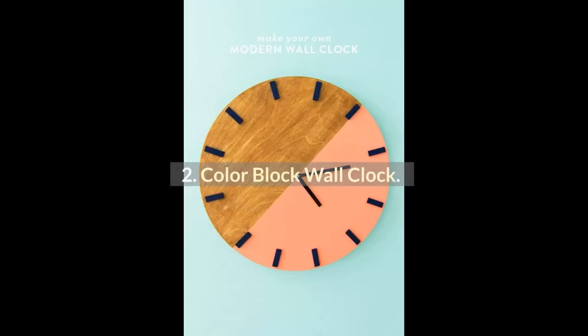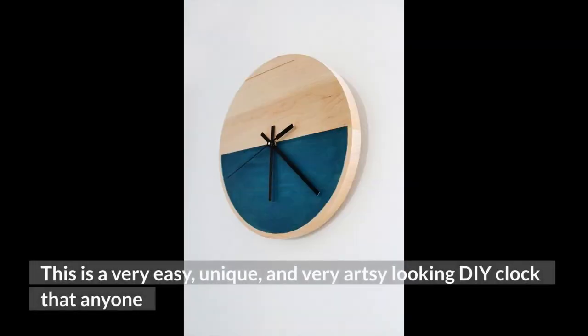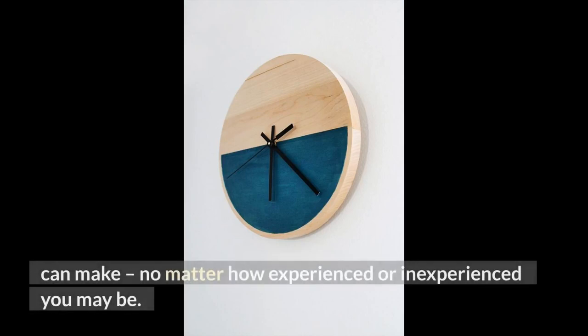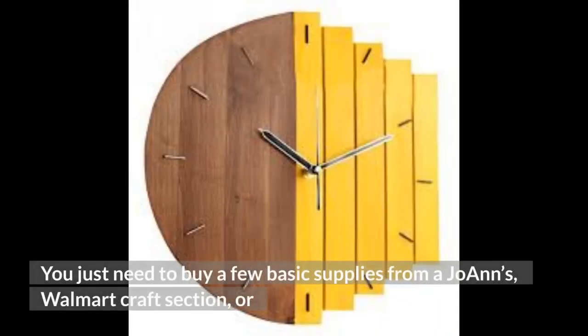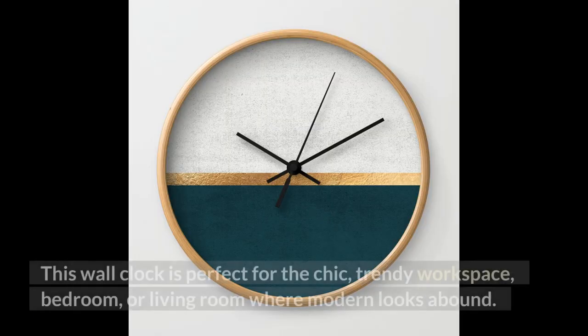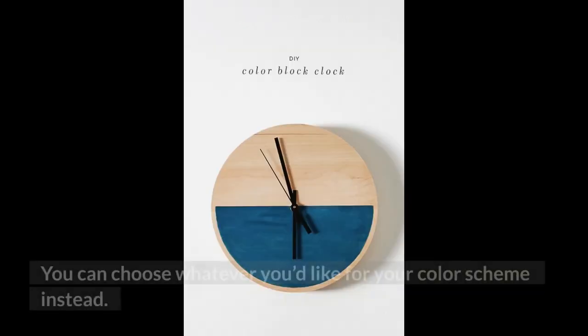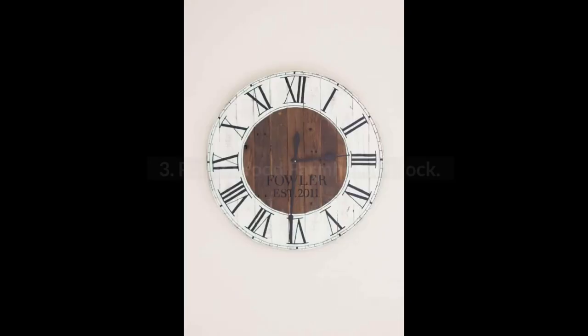2. Color Block Wall Clock. This is a very easy, unique, and very artsy-looking DIY clock that anyone can make, no matter how experienced or inexperienced you may be. You just need to buy a few basic supplies from a Joann's, Walmart craft section, or someplace similar — think clock mechanism and wood clock round — and you're all set. This wall clock is perfect for the chic, trendy workspace, bedroom, or living room where modern looks abound. You can choose whatever you'd like for your color scheme.